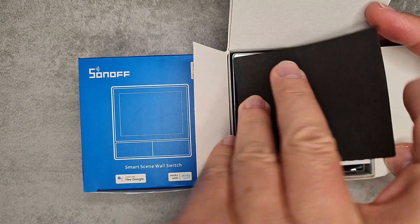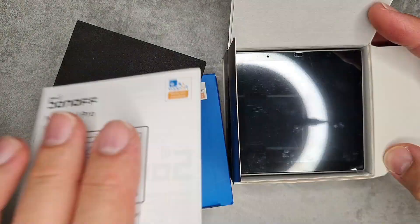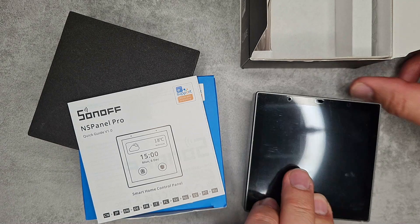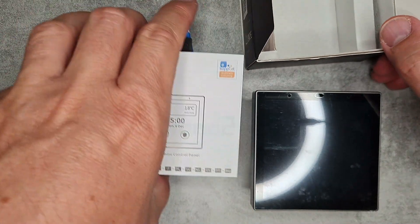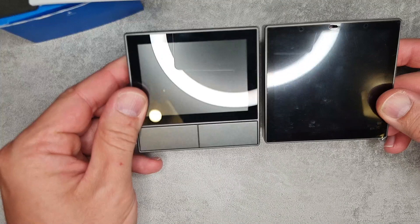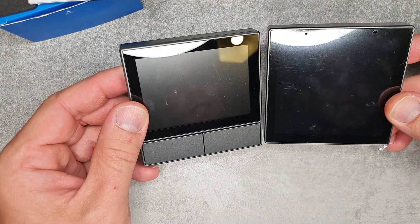With the unpacking, we get a small leaflet which only covers the basics about the NS Panel Pro. The rest of the box is just mounting screws and that sort of stuff.